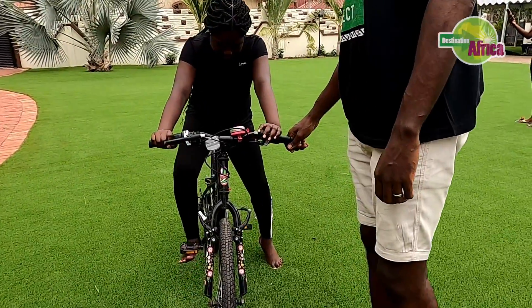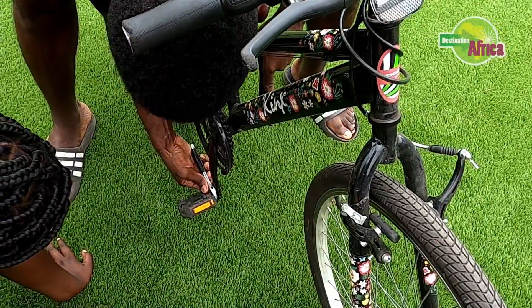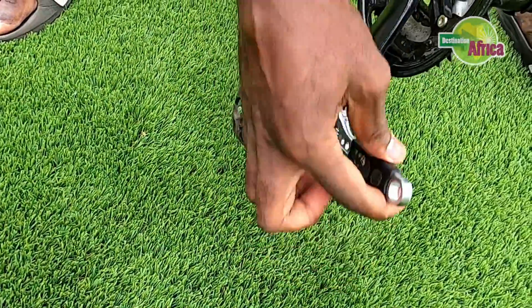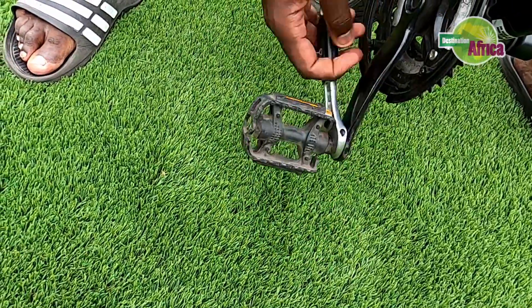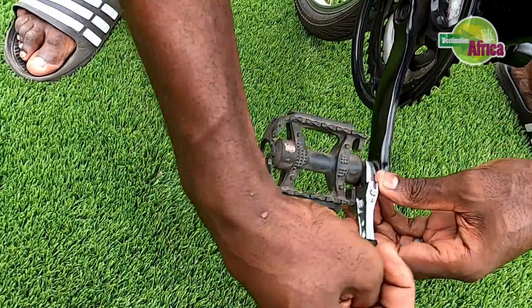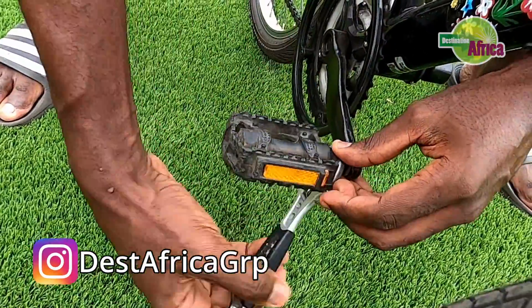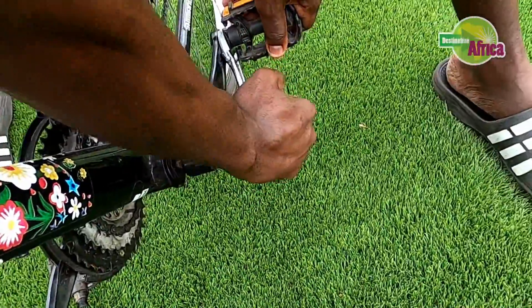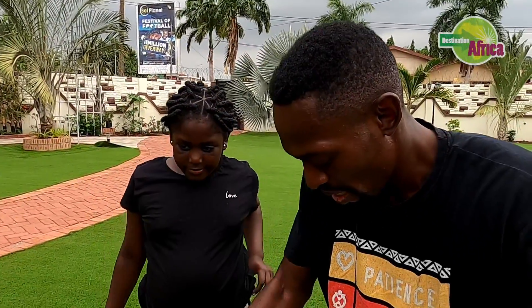Iria asks if she can try riding, but I say no — we're going to take the pedals off first. Just a little turn and the pedals should come loose. And remember, guys: no braces, no support, no stabilizers — children just figure it out, it's all a matter of time. Okay, one pedal off, now the other.